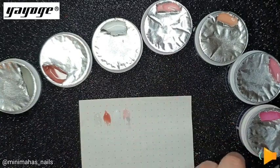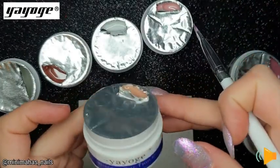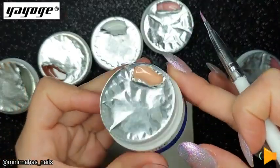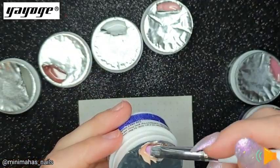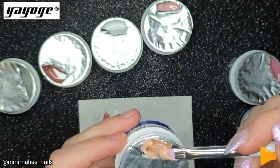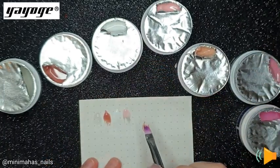Next we have this very interesting shade. At first I thought it was like an orange salmon type of colour, but the more I looked at it and after I applied it, I noticed it's a peachy nude colour which ended up being quite cute.